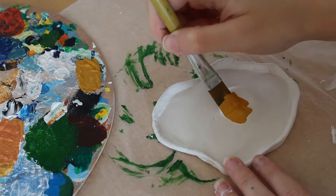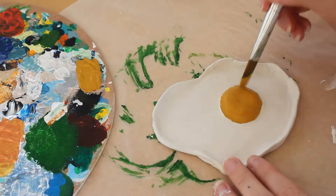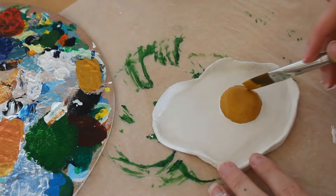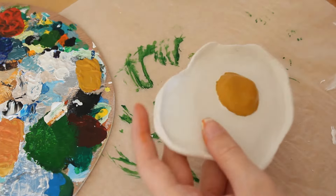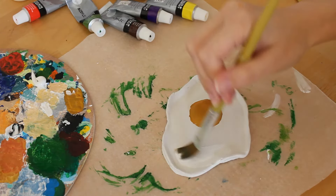For the egg, I mixed some yellow ochre with red to make a deeper egg yolk color, then painted the rest of the dish white.